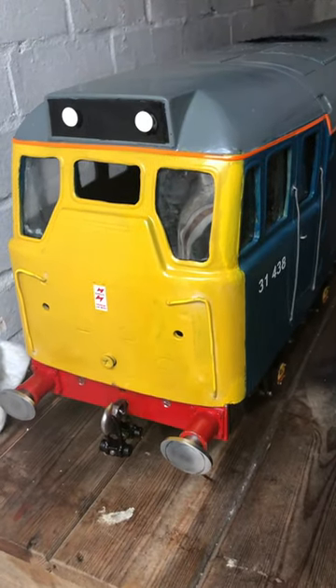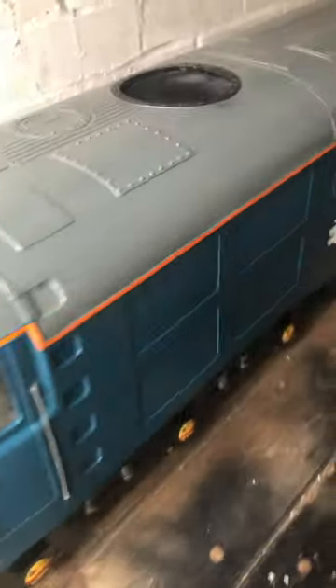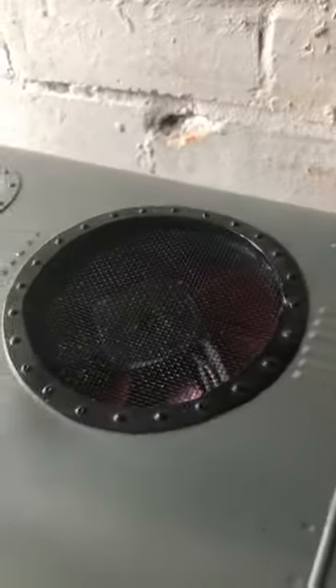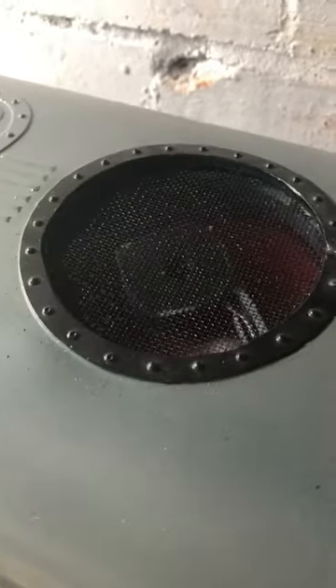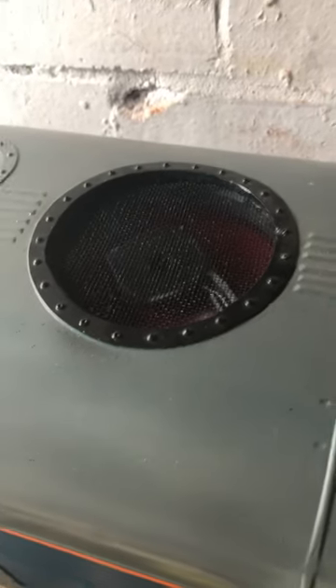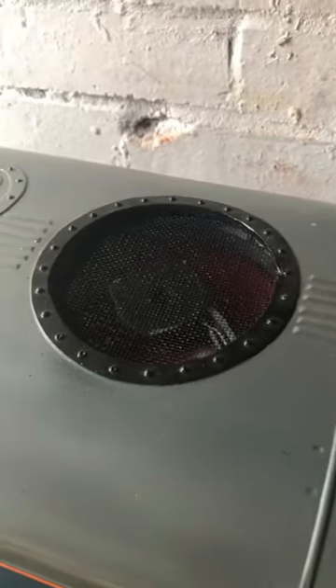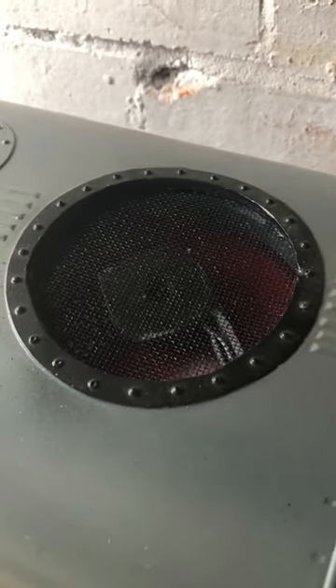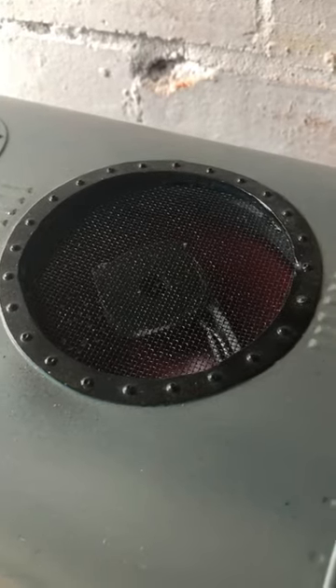31438 has now got a working roof fan. Just a computer fan — fits in beautifully. I've wired it up to a 12-volt circuit with an on and off switch so I can turn it on and off when I want to.